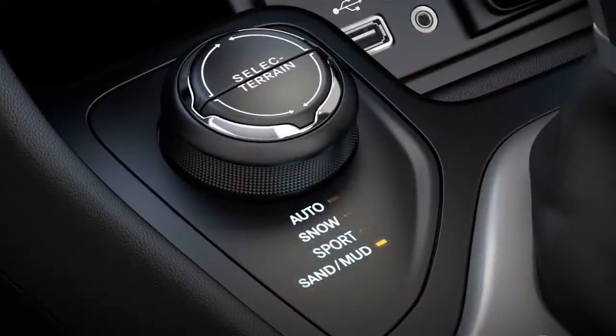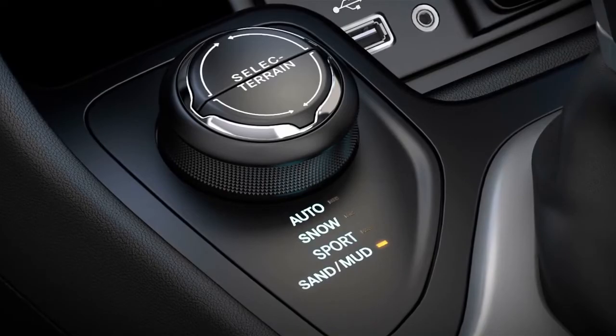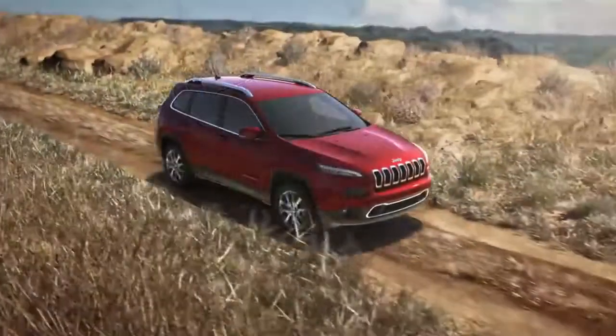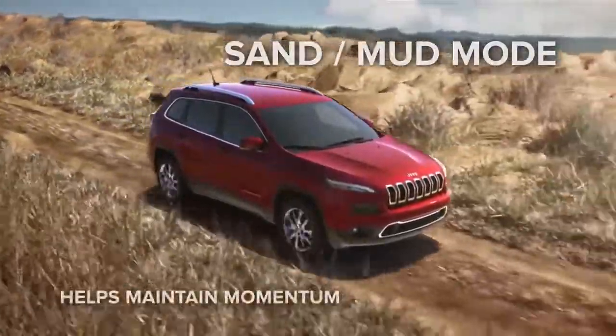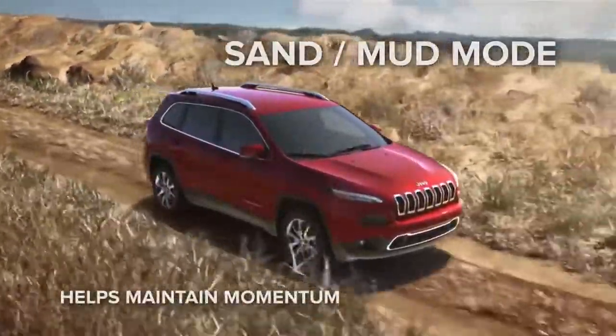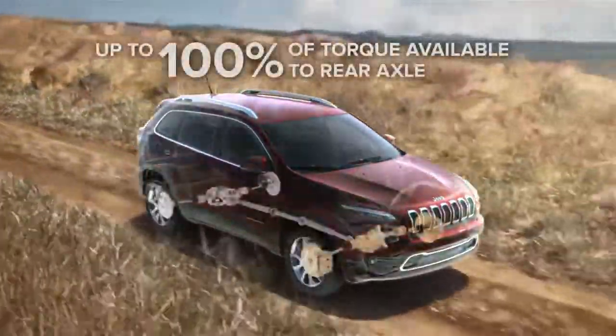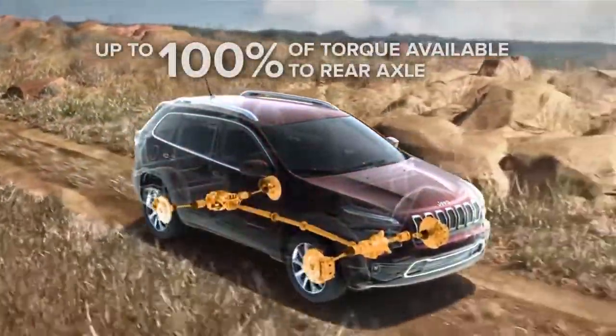Sand/Mud mode helps maximize traction and provides additional wheel slip for loose or viscous terrain. Maintaining momentum is key when driving on low-friction surfaces like sand or mud. Power is variably distributed between the front and rear wheels with up to 100% of torque available to the rear axle.